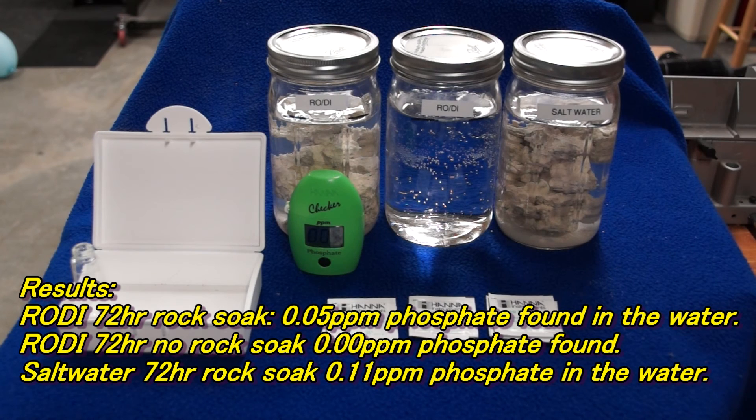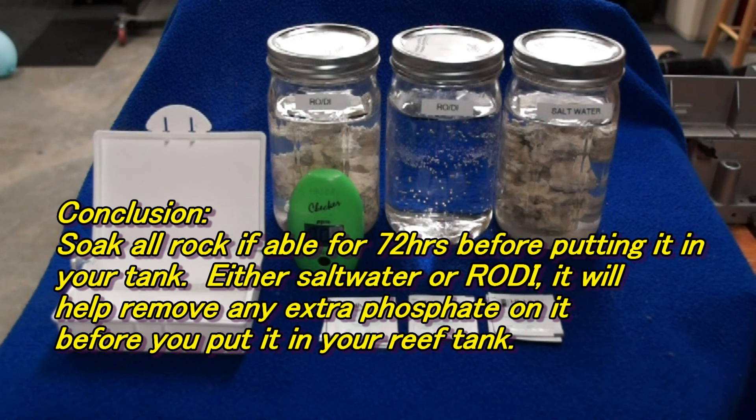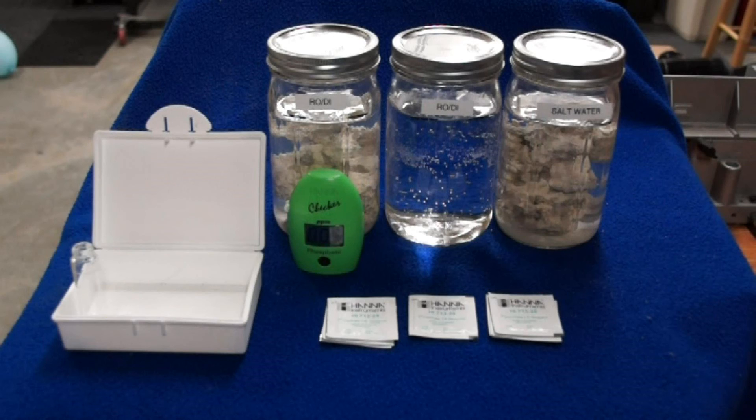Maybe if you soaked it longer you'd get even more out, but either way, soaking your dead rock before you use it is definitely beneficial. If you leave that phosphate on the rock, it's just going to end up coming out into your tank and wreaking some havoc. So I highly recommend you soak your dead rock before putting it in your tank.